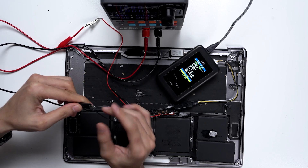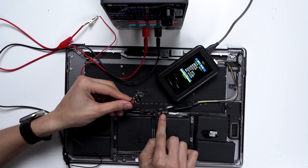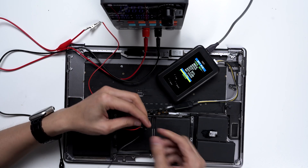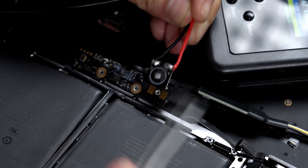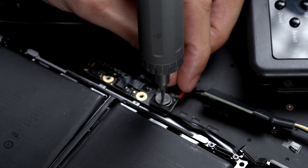Make sure to match the correct polarity, then align the contacts on the external cable with the battery BMS terminals. Secure the connection with the screw.